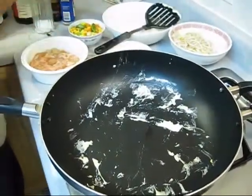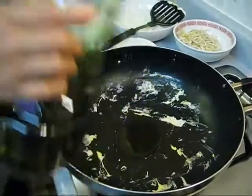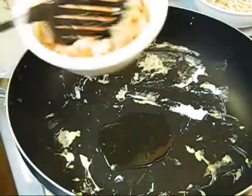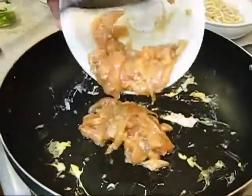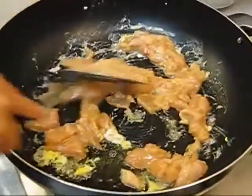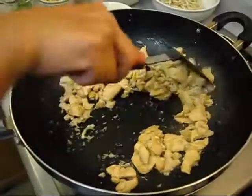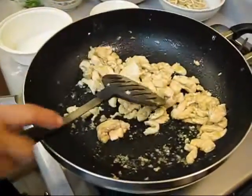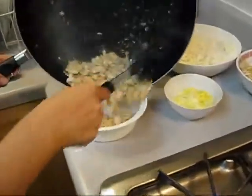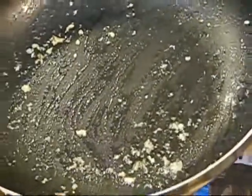Add a little bit more grapeseed oil — you can use the same wok, you don't need to wash it. Put your chicken in there first. Now the chicken has all turned white and you know it's done, then it's time to take it out. Now you have to clean your wok.